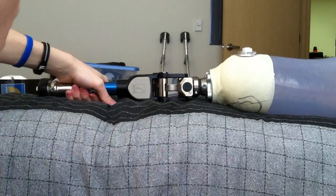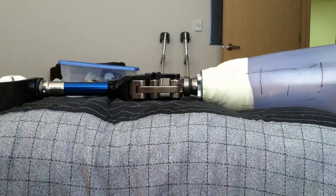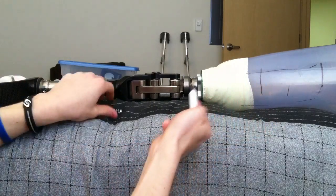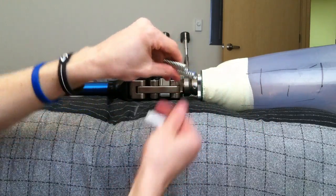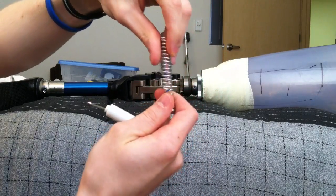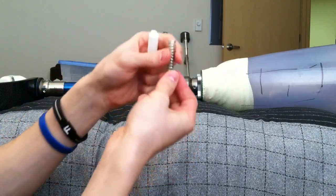Now I am going to show you how to add the spring. This is the spring system. It comes with three different springs which are color coded: blue, red, and yellow.